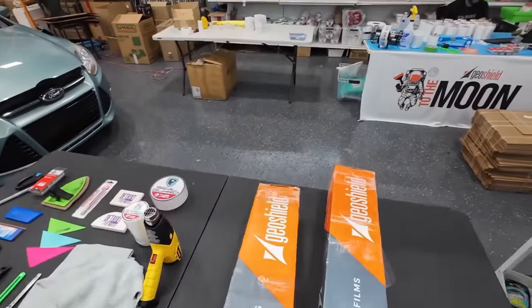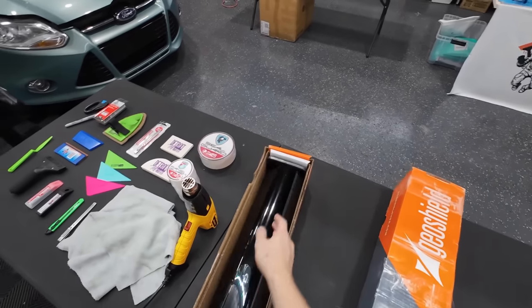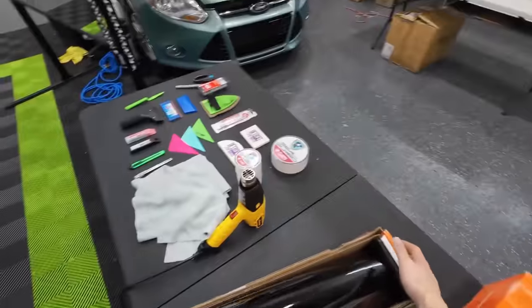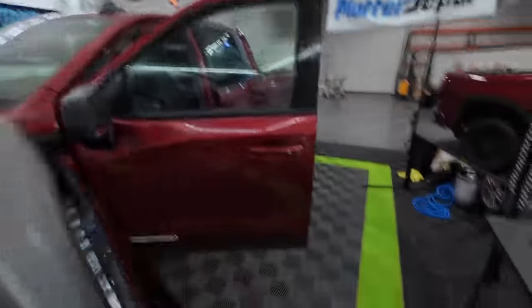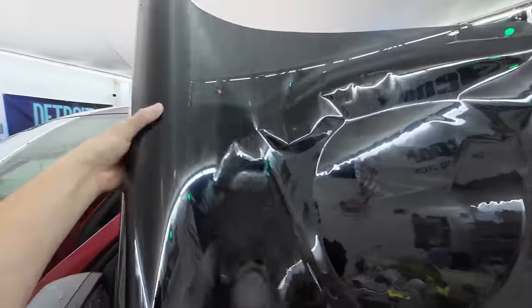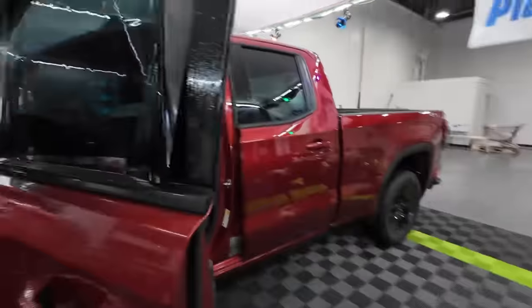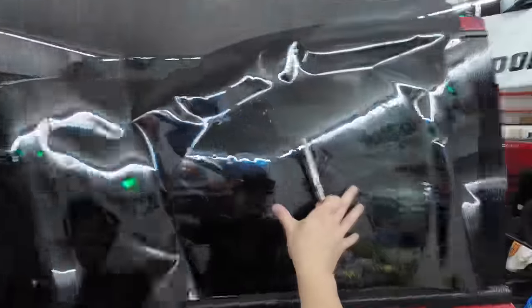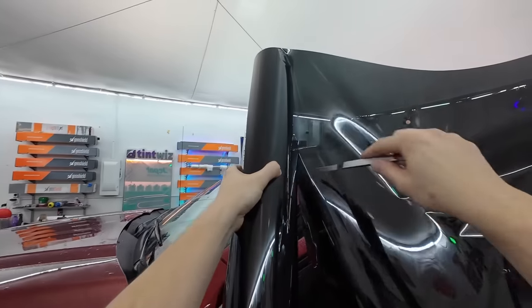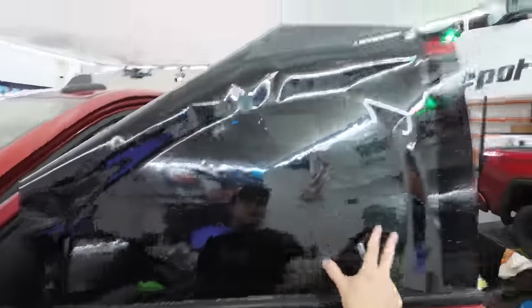First thing we're going to do is five percent — we're going to crack this open and grab our roll of film. However you choose to get it out of the box is up to you. I'll hold the roll up to the car, spray a good layer of water on there, and then unroll this onto the car. First thing I'm going to reach for is a knife so we can cut off our roll of film.